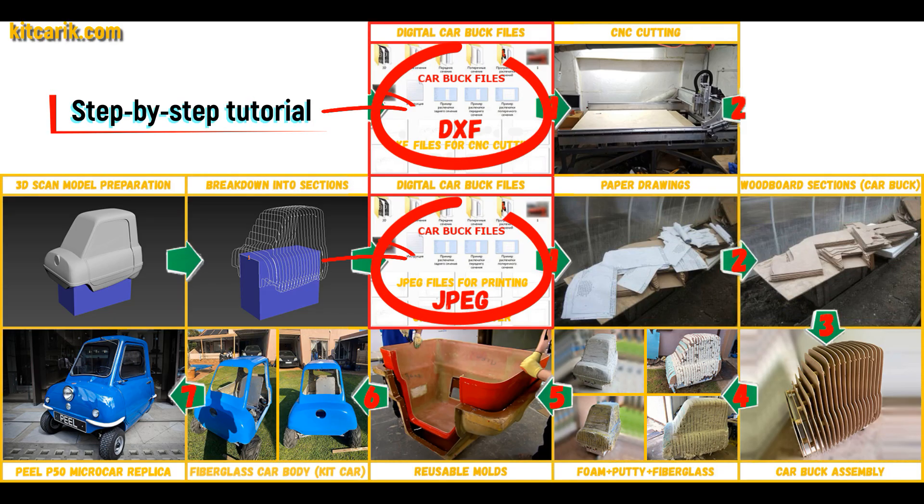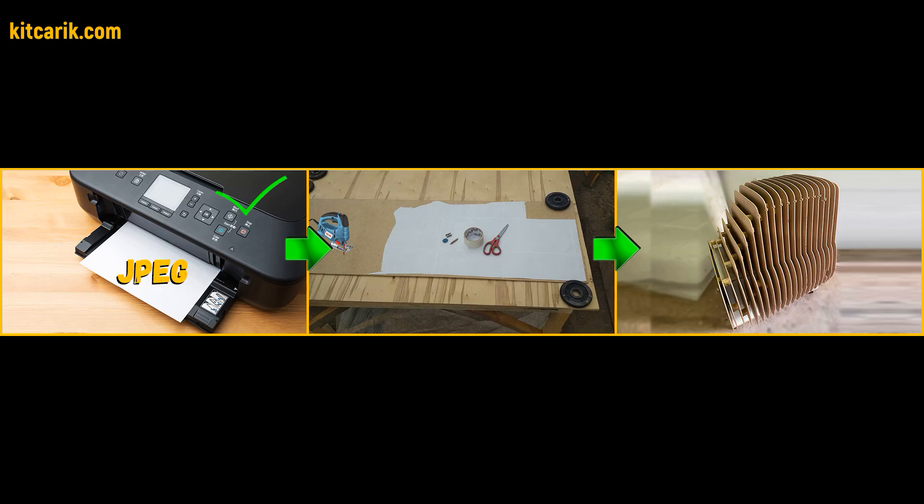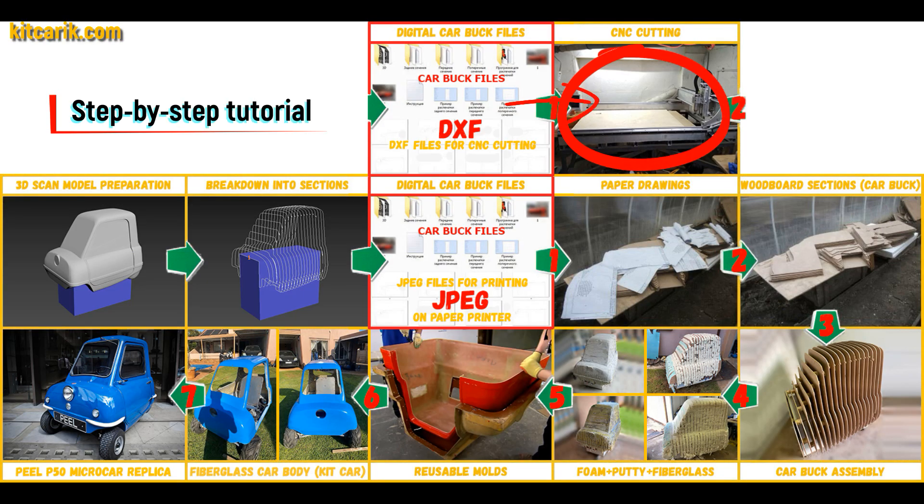Then I saved the digital car body buck sections in JPEG and DXF format. These digital car body buck files need to be printed on a regular paper printer — you can use absolutely any paper printer — or cut on a CNC or laser machine to obtain wooden car body buck sections.